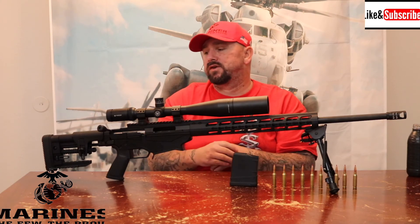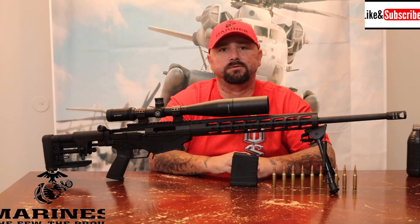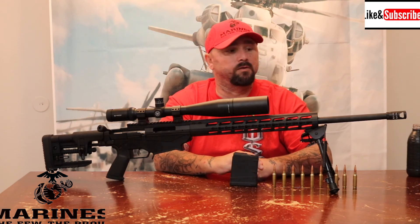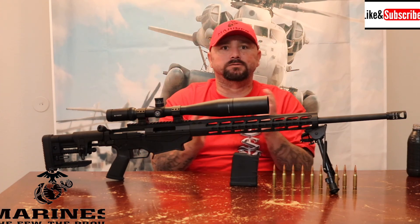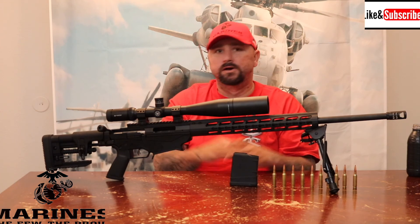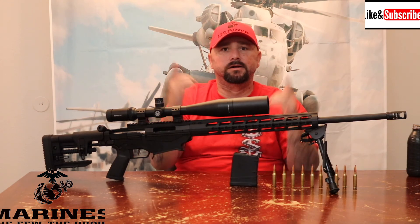I'm going to get back into making more videos. If you're watching for the first time, hit that like button and subscribe. I'm going to get more in depth into YouTube going forward — starting to feel good and have a lot more energy now that I dropped 100 pounds. Big D's back! Texas Tactical Tutorials — support your military, Semper Fidelis, and support your Second Amendment right to bear arms.